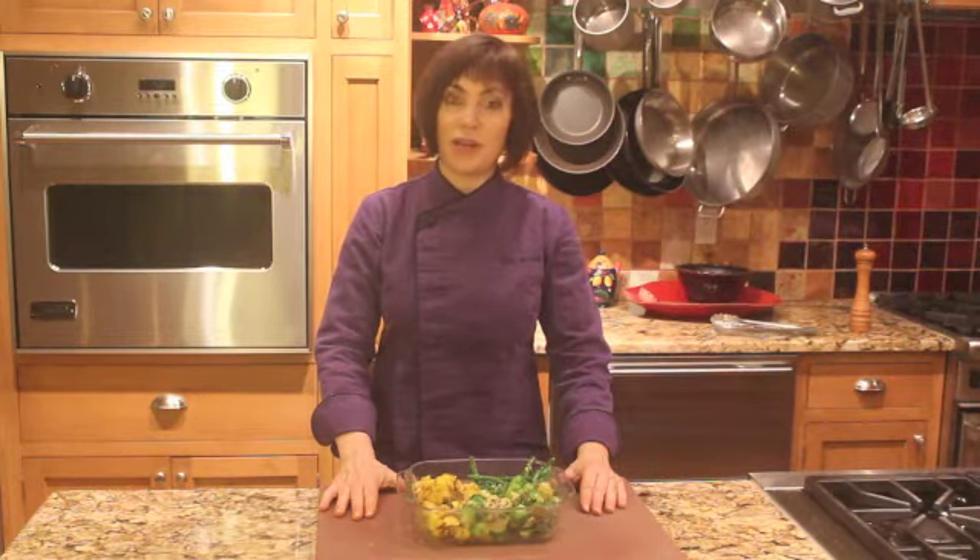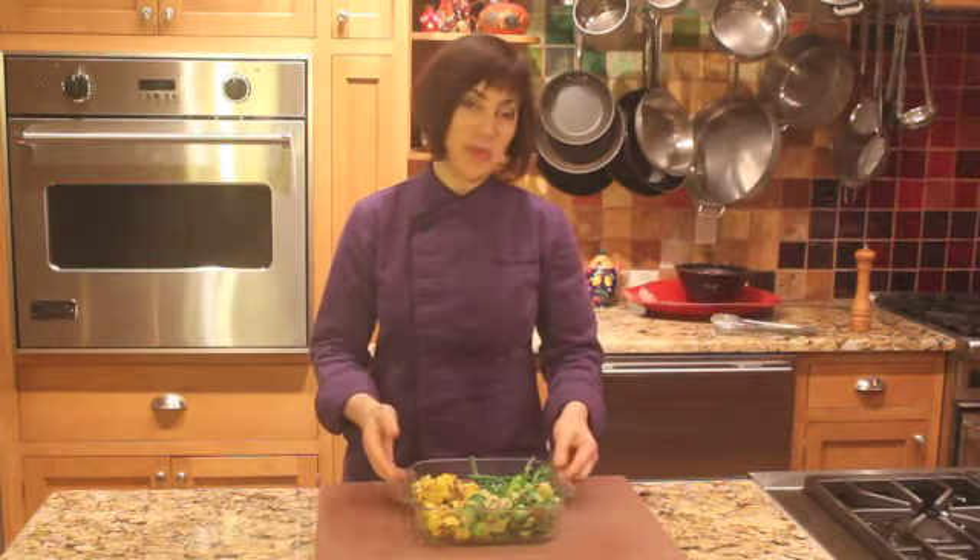It's so nice to know there are lots of different methods for you to get vegetables on the table every night without a lot of hassle. This is one of my favorites and I hope you like it too.